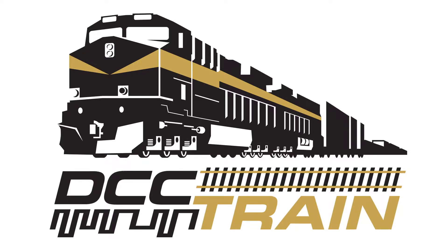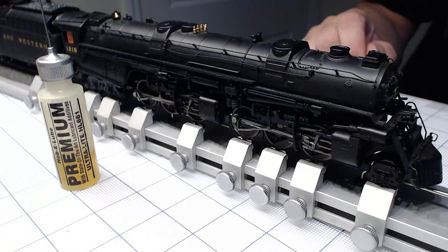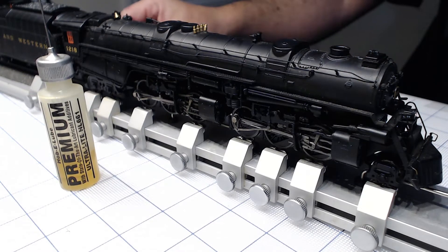What's up guys, Alex with you today to show you what I'm using for lubricating and how I'm cleaning, especially steam locomotives. So let's get started. This is an original Broadway — gorgeous locomotives that need some maintenance.